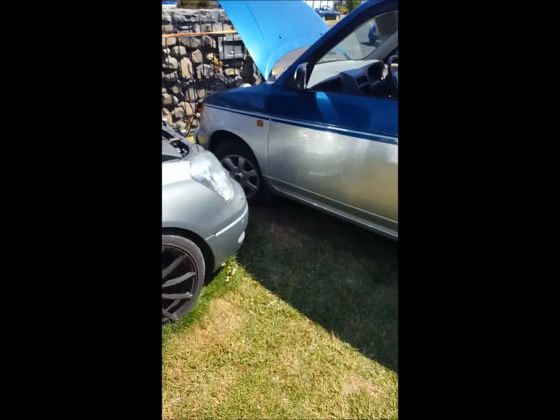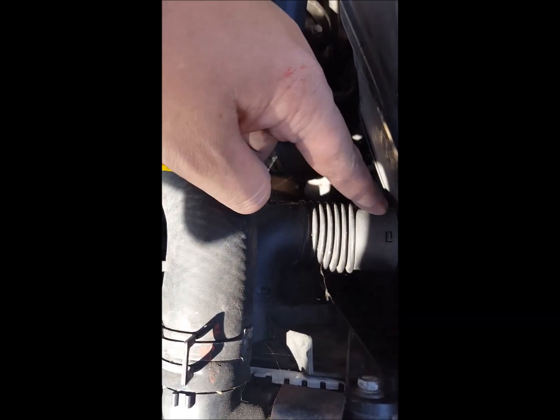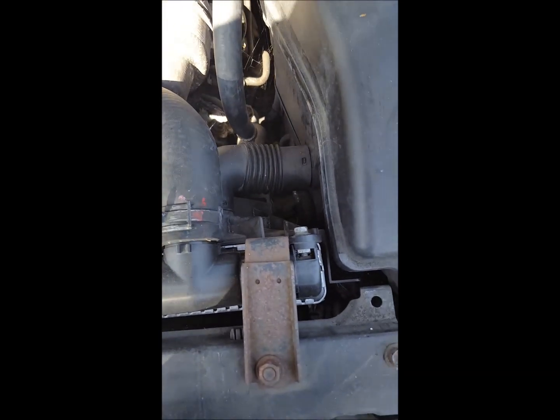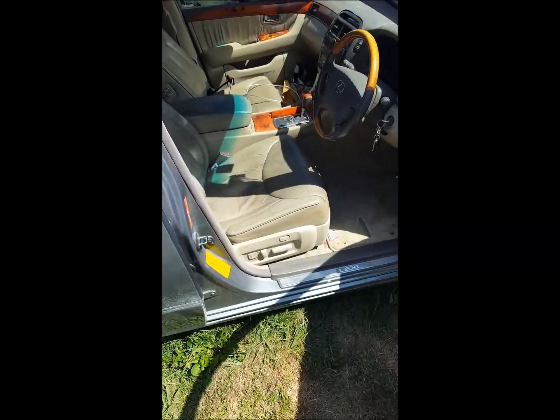Because there's a design flaw — well, I wouldn't quite call it a design flaw, but that hose there is supposed to be a cold air feed for the ECU. I did burnouts in it and pegged the needle into the red, and yeah, cooked it.